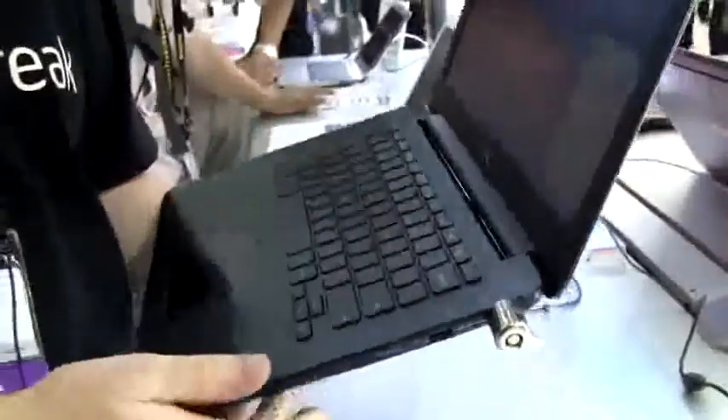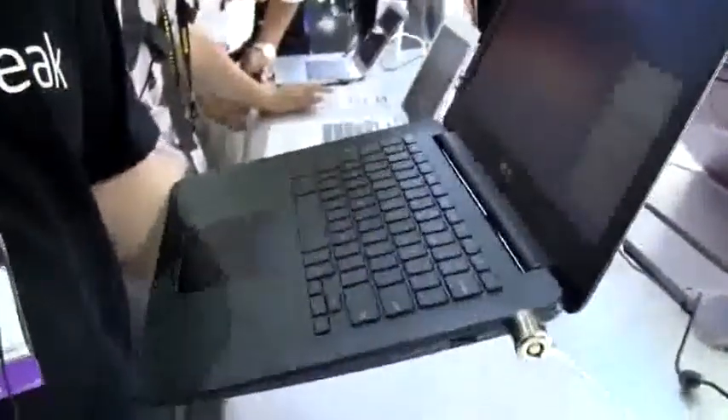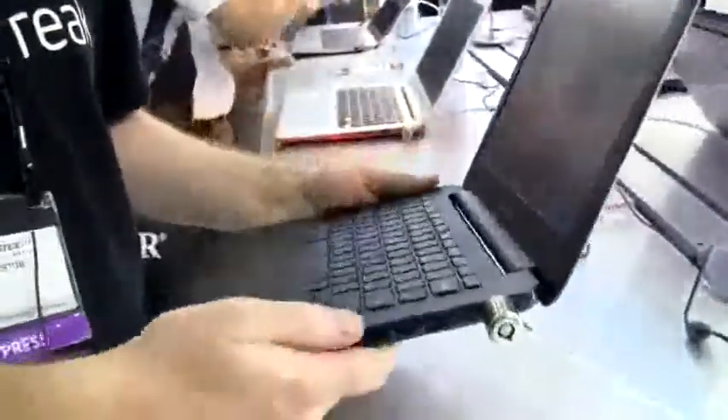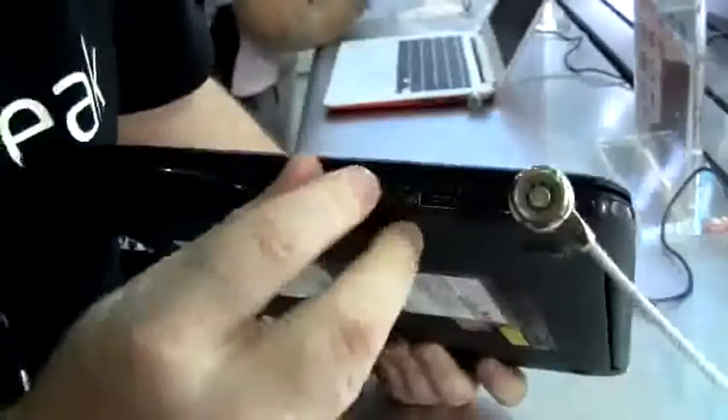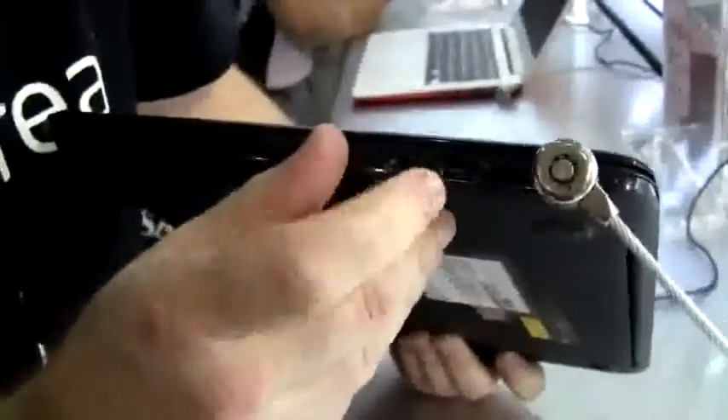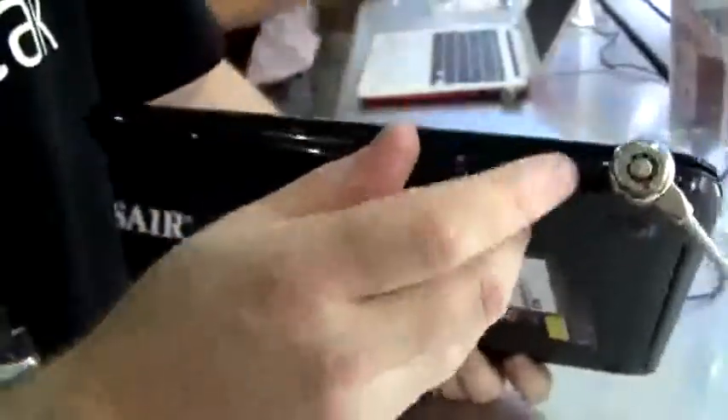The whole thing weighs in at 1.4 kg, which is reasonably light for a device of this size. Let's just close the lid here and go around the device. You see here there's a Kensington lock, and this is a USB 2 port — that's all you're getting over here, handy for your keyboard or mouse.